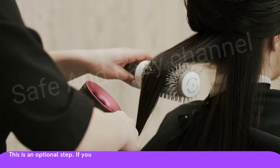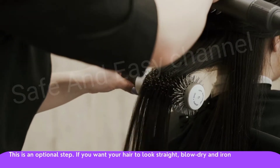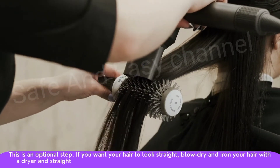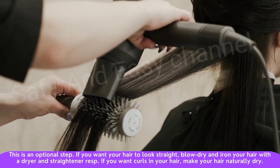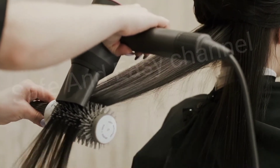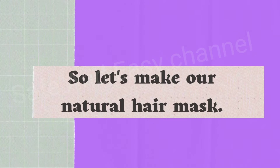Step number six: blow dry and iron your hair. This is an optional step. If you want your hair to look straight, blow dry and iron your hair with a dryer and straightener. If you want curls, let your hair dry naturally.